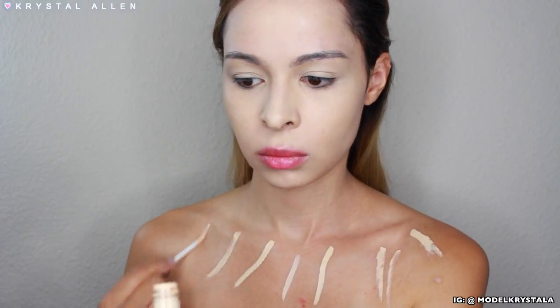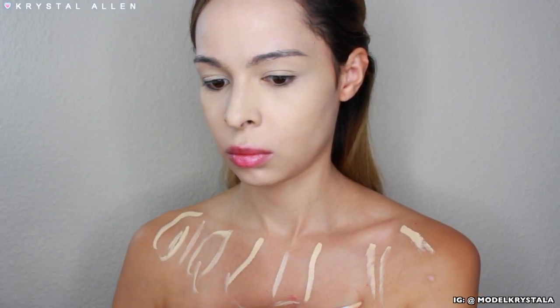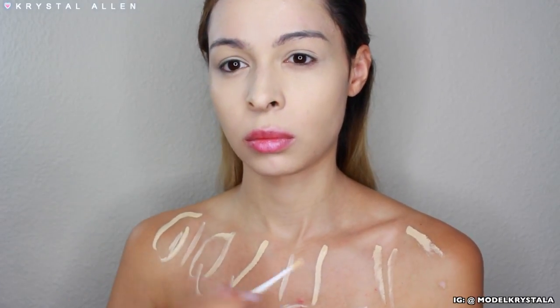I also decided to apply it to my body — just what you guys can see. So I'm taking it down the neck and along my décolletage, and we're just going to do the same thing: blend that out with a damp beauty blender.